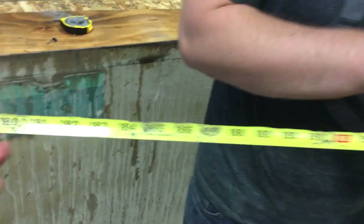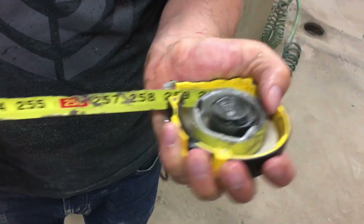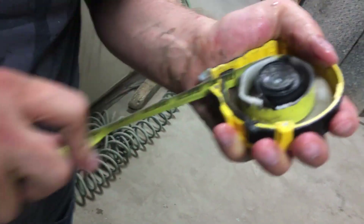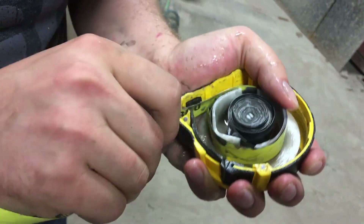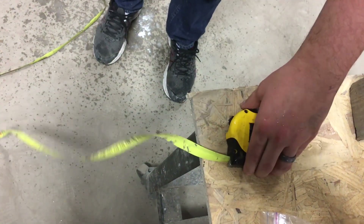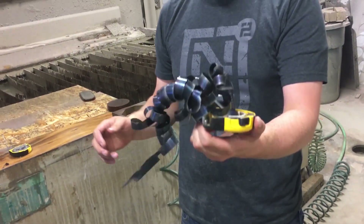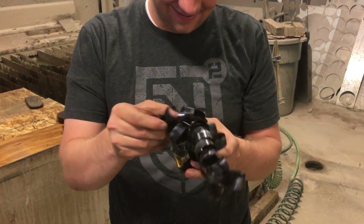How many feet are we at? Whatever 170 inches is — I think that's close to the end. And there you go. This spring is all the way wound now, trying to come back. This will only take an hour — that's what we were expecting.